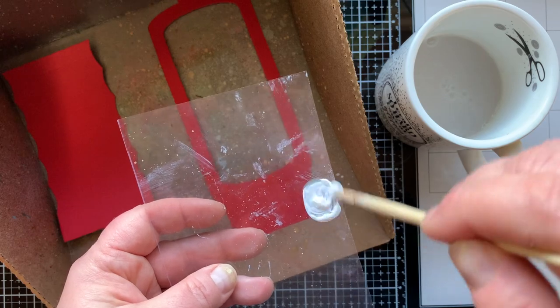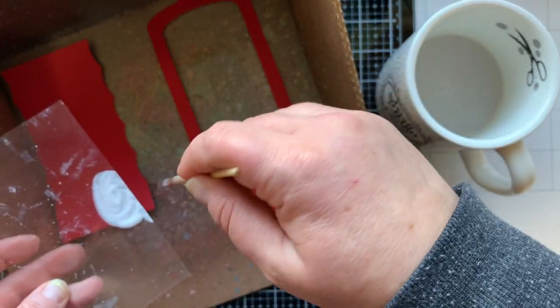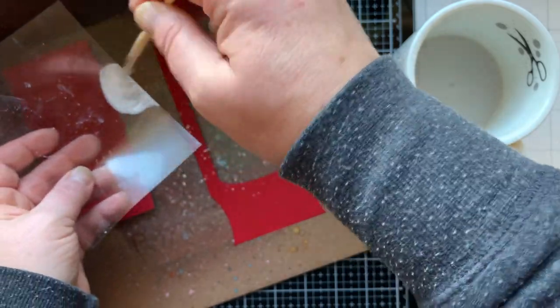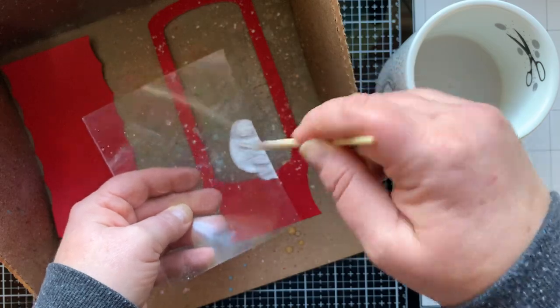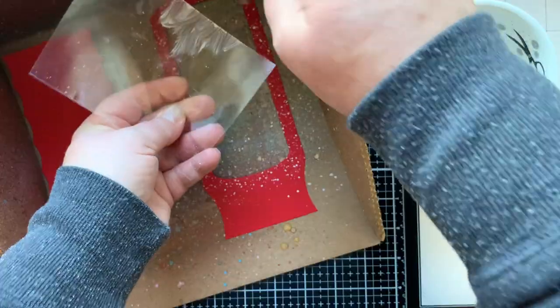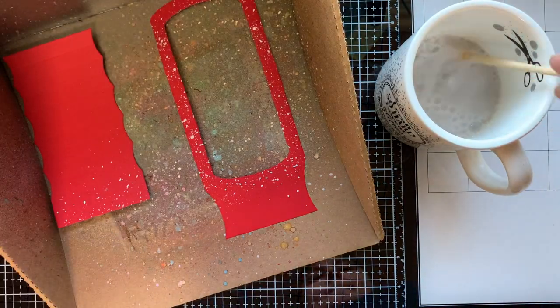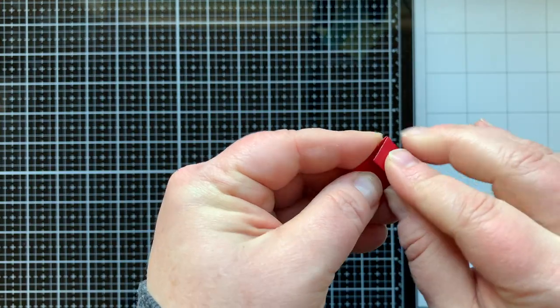First I want to splatter and add some snow to my snow globe so it looks like the snow is on the outside and the inside of the globe. I'm doing that with some white acrylic paint, which is one of my favorite things to splatter for snow. I love how it looks on the red. We're going to set those aside to dry while we fold the accordion pieces.